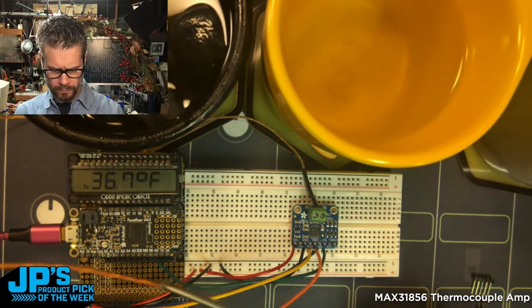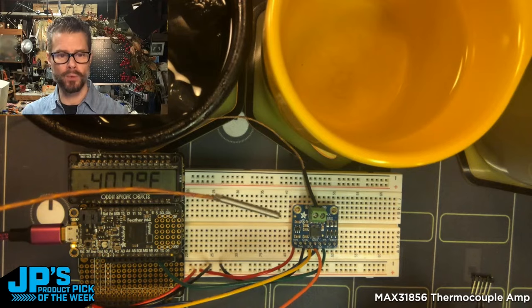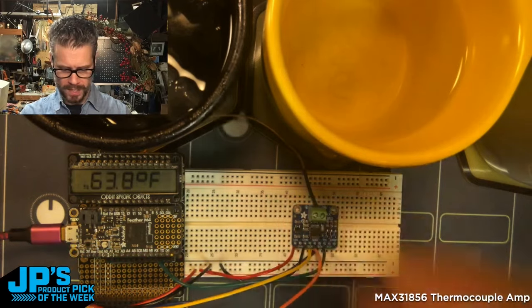Taking that out, it will rebound faster if you're not using the metal-ended probe, because that has some thermal mass to it. Grabbing it with my fingers, you can see the temperature rising pretty quickly.